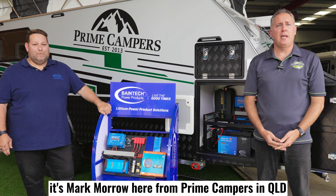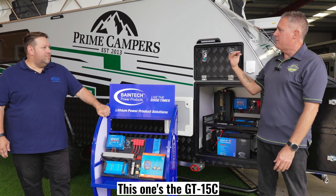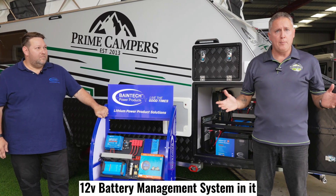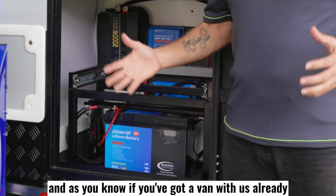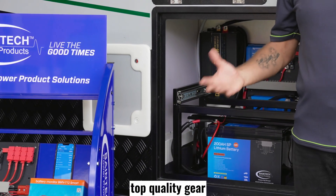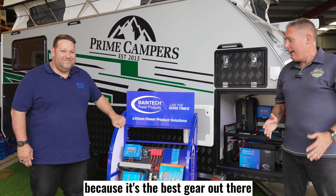Hi everyone, it's Mark Morrow here from Prime Campers in Queensland. Today I'm standing in front of one of our GT series vans — this one's the 15C. Today we're here to talk about the 12-volt battery management system in it. As you know, if you've got a van with us already, we use Victron top quality gear. If you are looking for a van already, we use Victron gear because it's the best gear out there.